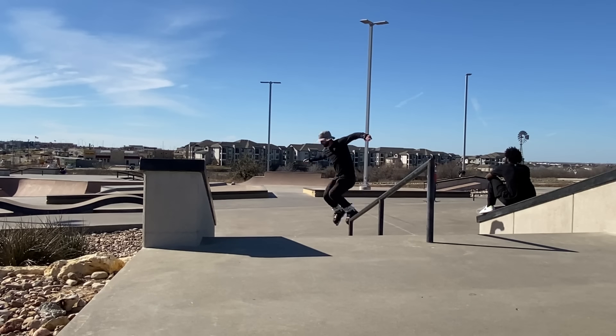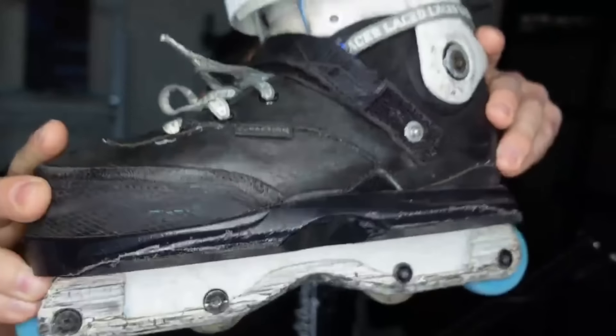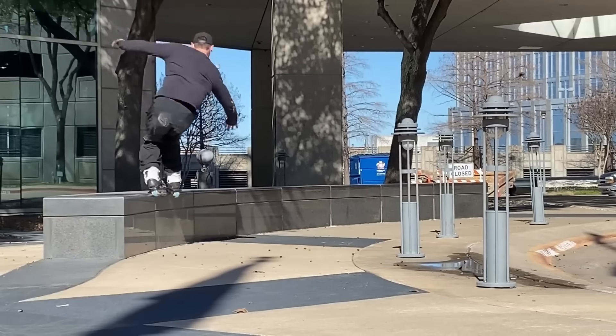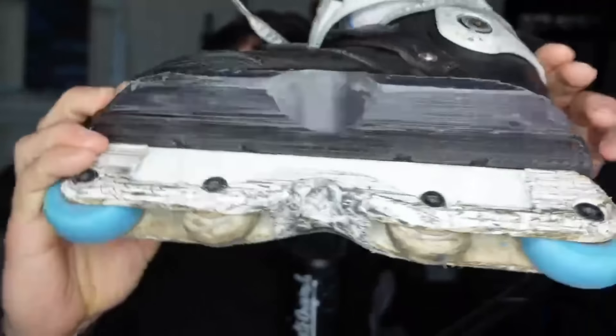Want to get one down rail in before we leave - maybe just a top acid down on the down rail - and then we'll summarize the video. So now sharing my thoughts after the second session on the angled soles for the Factions. Two big things: after the first session I had fun, but it wasn't the best obstacle to test these on because it was a curved ledge. The skate park today with all the different obstacles was much better testing grounds, specifically on the ledges really. And I was really curious how they were going to do on rails.